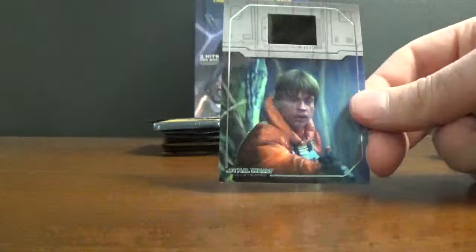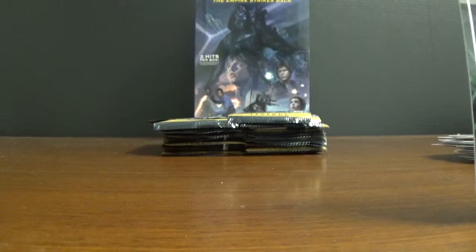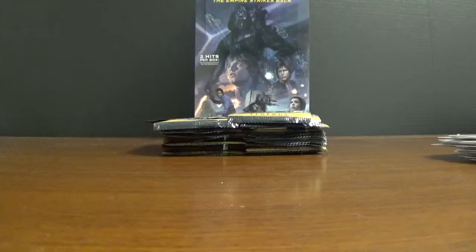Looks like we got a film cell as our first hit. This one is number FR10. Looks like it's a Dagobah scene. Can't totally see it through the camera there, but pretty good looking card.